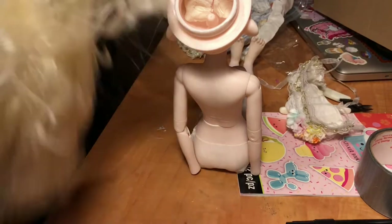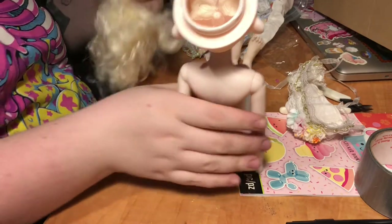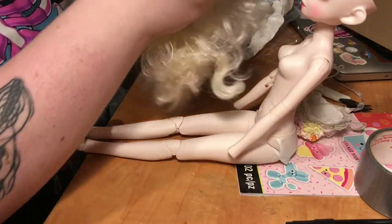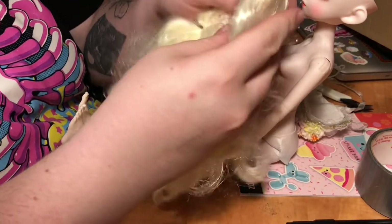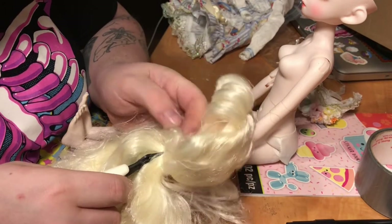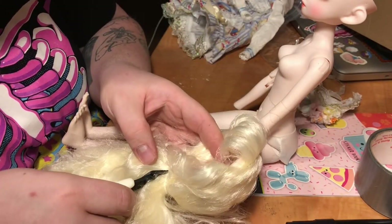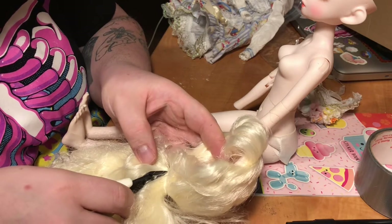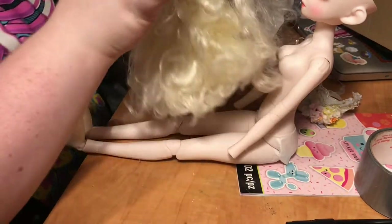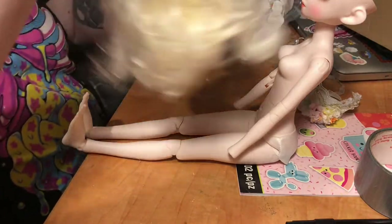You could have bought their clothing separately — that was an option — but the dresses themselves were going for $60. I said I'd rather just get the doll and maybe cut the hair off and get her a wig. But this hair is incredibly soft — really, it's softer than my hair.